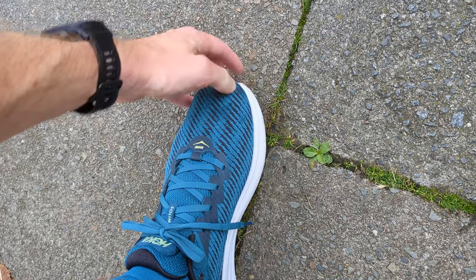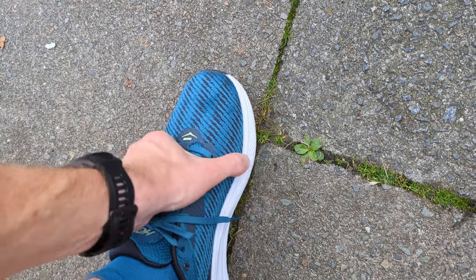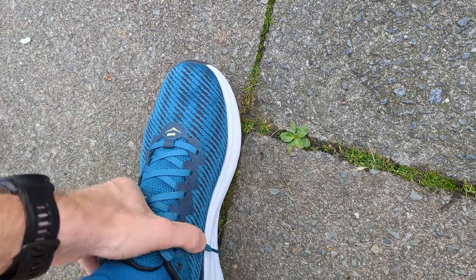The fit for me in the Solomar is true to size. It's a Hoka so it's quite narrow, but I would say the Solomar is actually a little bit more narrow than many of the other Hokas I've tried recently — worth taking that into account, but I'd definitely go true to size if you can.